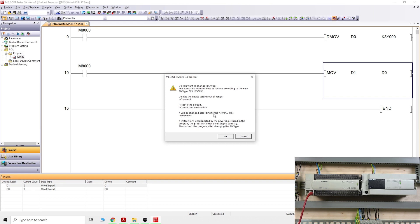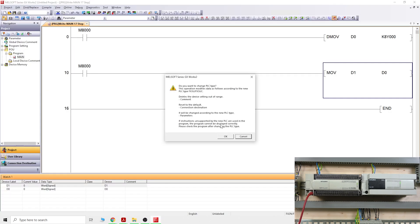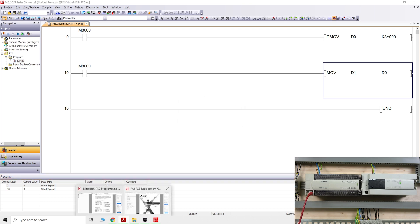Clicking through, it tells you about connection destinations and that settings will change according to the new PLC type. It gives you a message about what this means — and hopefully you have read the manual and are well prepared. I've done quite a few conversions and haven't had a problem yet, probably four or five. But if you do have a problem, refer to the manual and it will explain where the errors are coming from.